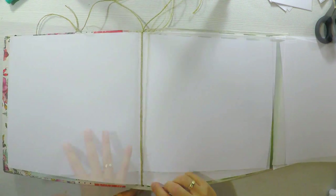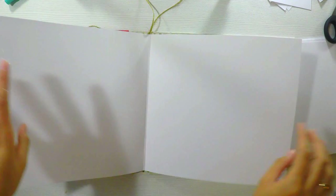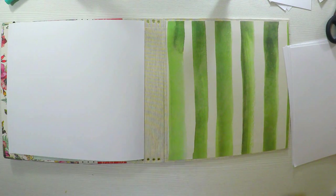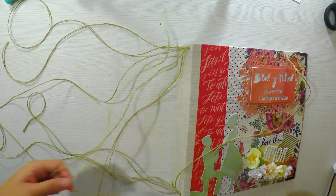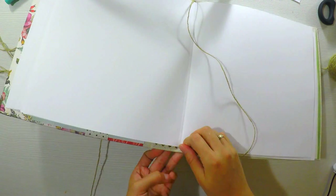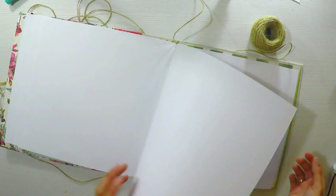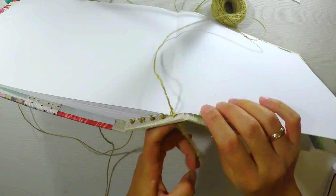Y así sucesivamente por todo el lomo, aplico pegamento con mucho cuidado para que no se rebose. Tengan precaución de no tapar los agujeritos. Aplico el cordón y lo envuelvo en el centro de la hoja para reforzar. Como yo tendré más hojas que agujeros, en algún agujero necesitaré introducir dos cordones. Es totalmente normal y no hay ningún problema. Aplico pegamento y pego la siguiente hoja, con mucho cuidado de que quede recta y pegada a la anterior. Paso el cordón a través del agujerito y refuerzo el centro, y así sucesivamente tantas veces como sea el grosor del lomo.